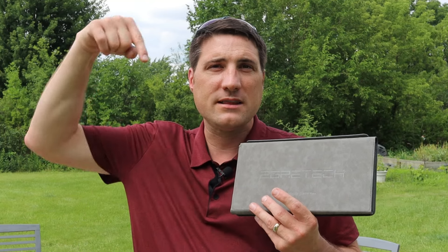If this is something you're interested in and you're looking for portable power, you should definitely check out this portable solar power bank made by Egretech. I'll leave links down in the video description so you can check out more details about this product.